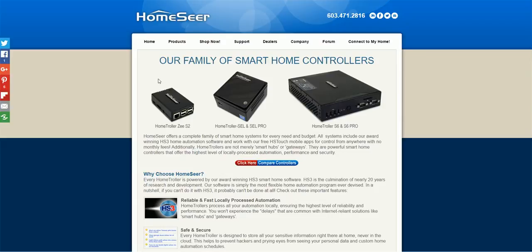Here's just a glance at the controllers they have on their site today. This one I believe is the Raspberry Pi controller — that's inexpensive. The SDL Pro bumps up from there, and you can see more ports and a little beefier hardware on the S6 Pro.